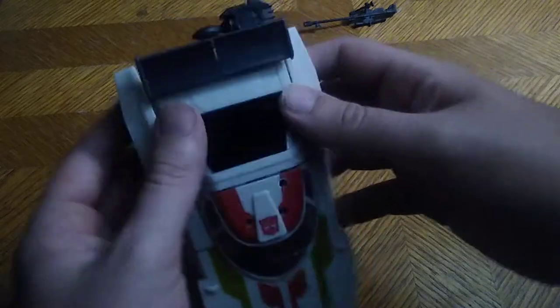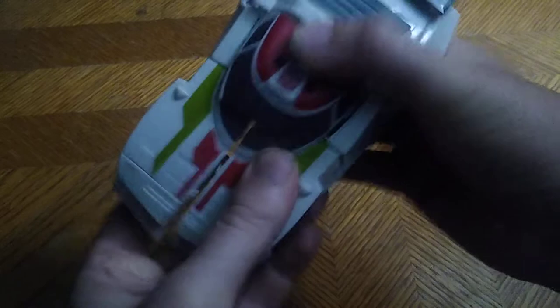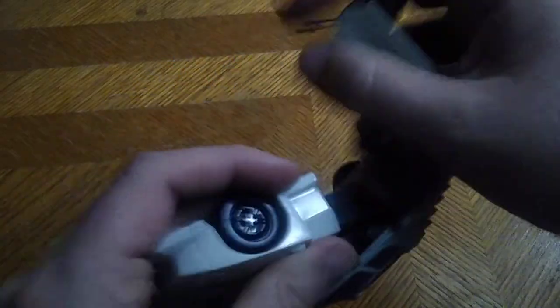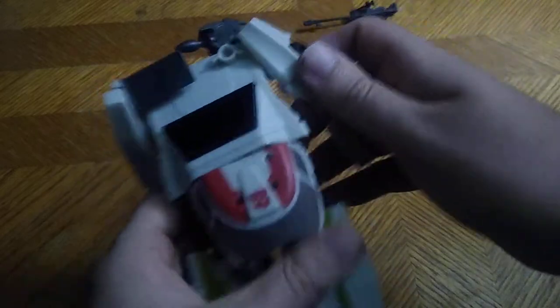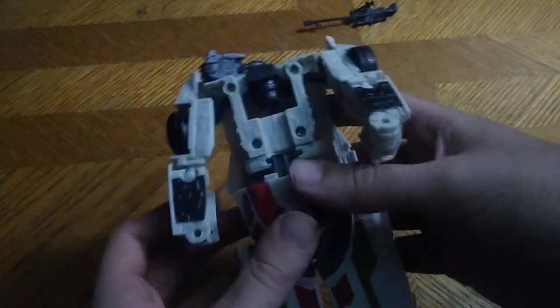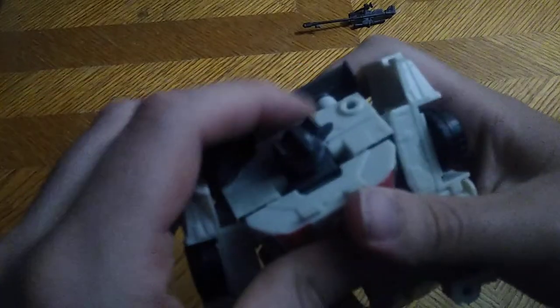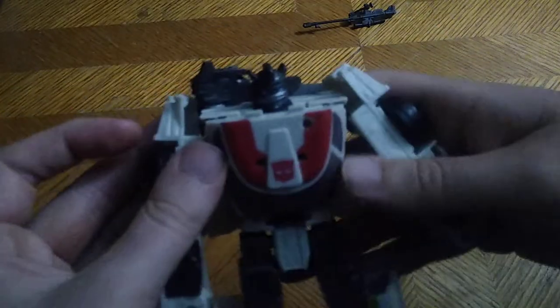Now we're gonna transform this figure. First, we're gonna loosen up the legs like so, disconnect the arms — very simple — and his door wing popped out. Then we're going to turn this around, rotate to reveal the robot mode chest, flip up his iconic G1 head, connect his head to his backpack, and flip around his shoulder cannon.